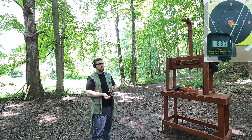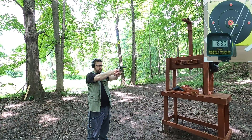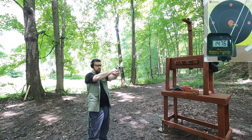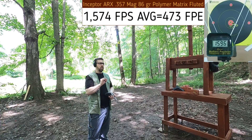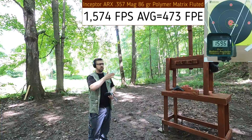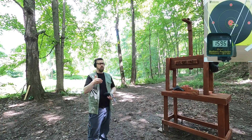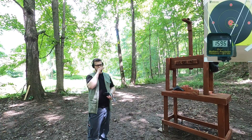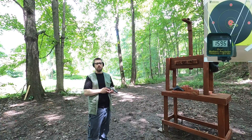Running a couple more rounds: 1476, 1596. So except for that one low reading, we have okay consistency in velocity. However, those shots are coming down to the right for me and I know I'm not pulling those shots — a little bit off on accuracy with this gun. Let's see how the 10 millimeter compares.